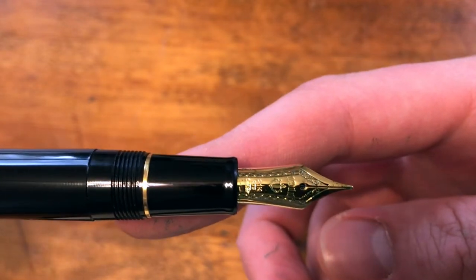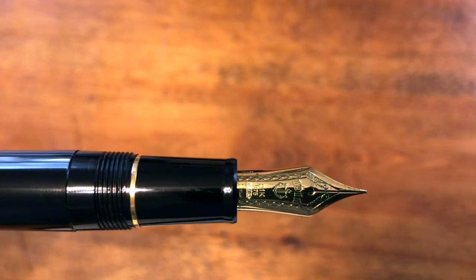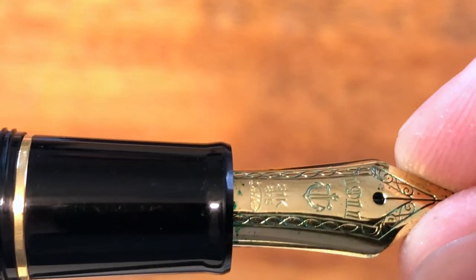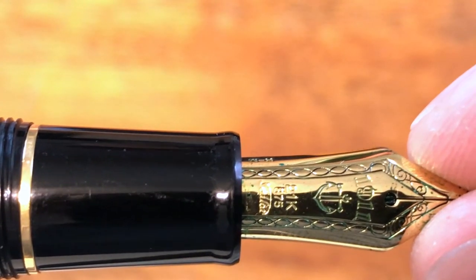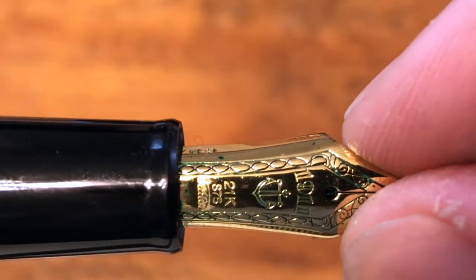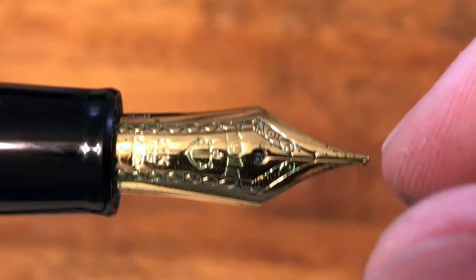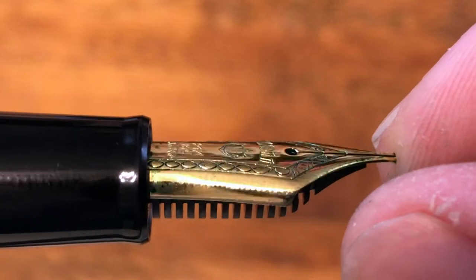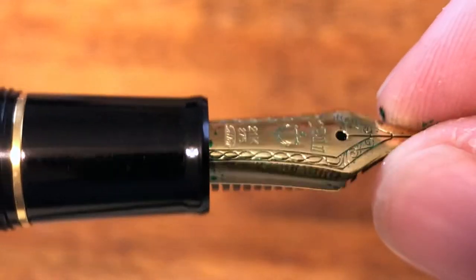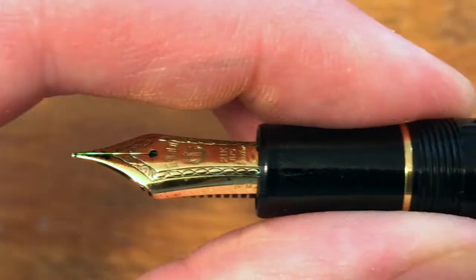The nib is inscribed with 1911, the anchor Sailor icon, as well as 21 carat, 875 — and then 'Sailor' in a script font. There's also a really nice design that goes around the outside, kind of reminiscent of ropes, following the contour of the nib, which accents the nib shape nicely. You have 'HM' — I'm not sure what the H stands for, but the M is obviously for the nib size. This is a medium nib.